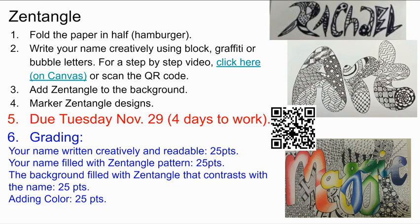Your projects are due today at the end of class. Someone's going to be delivering them to me to be graded. For grading, what you need to have is your name written creatively and readable — so like this, you can actually read what it says. That's worth 25 points.